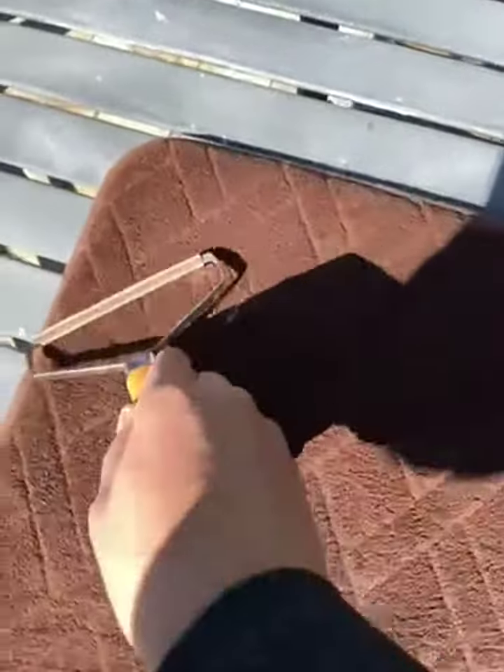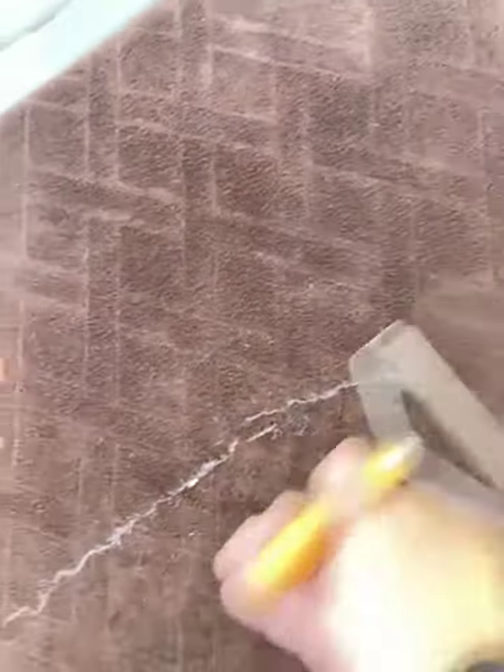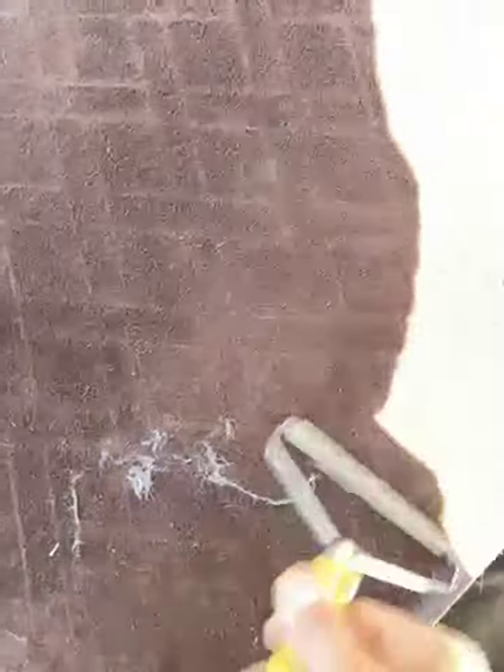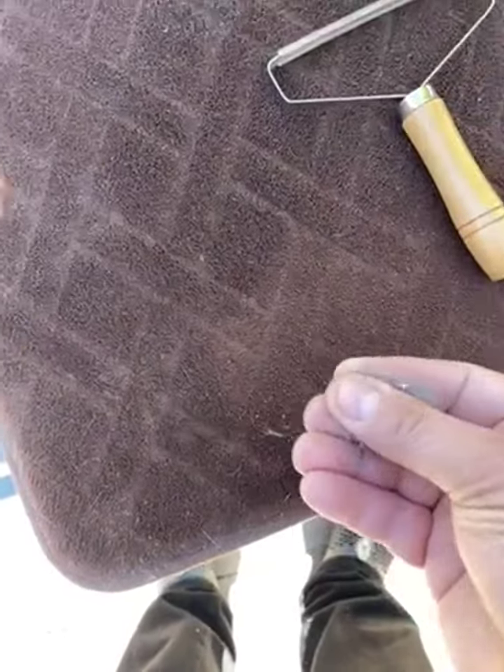...or carpeting, or a couch where it's not a closed loop knitted type material, this works great. This thing is not messing around — it will get all those little fibers and hairs and everything out of the material really quick and easy.